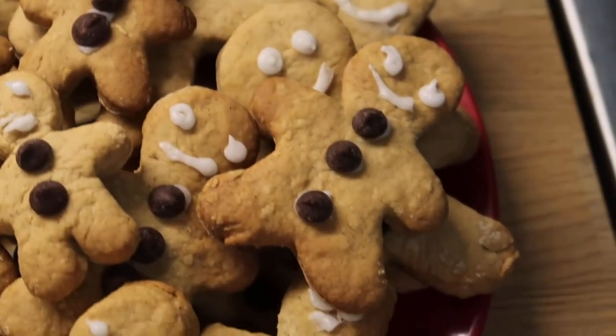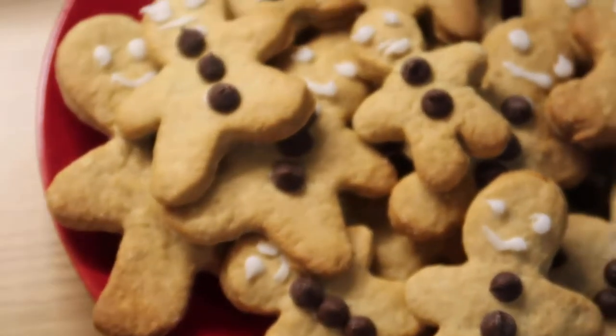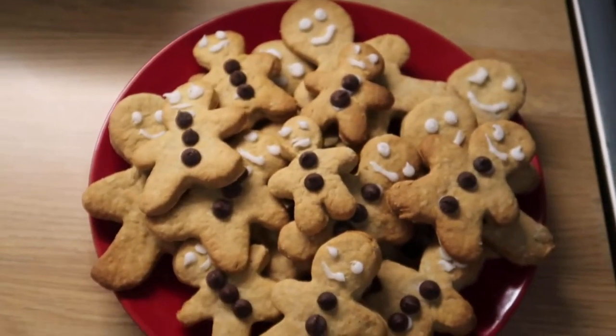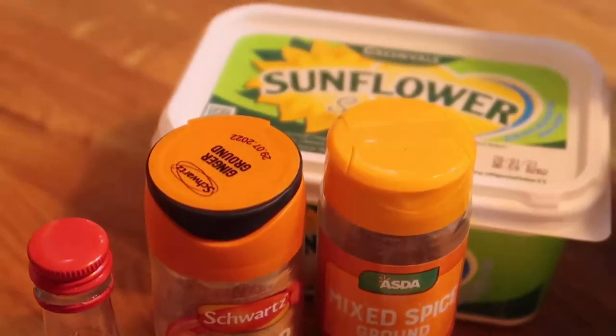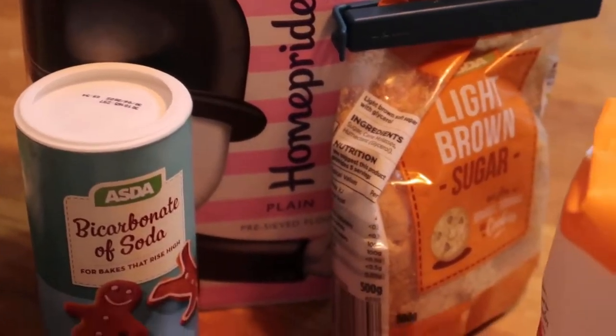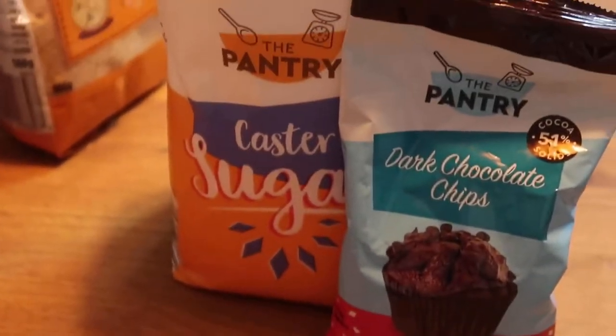Hi guys, it's your digital media guru Piri here, and in today's episode I'll be showing you how to make these amazing gingerbread men cookies. The recipe I've chosen can be manipulated to be dairy-free, so don't worry — changes can be made to the recipe. I will have the measurements for the ingredients listed below, and if you check out the Sussex Uni Instagram page there will also be a recipe guide that you can screenshot for yourself and follow along with me.